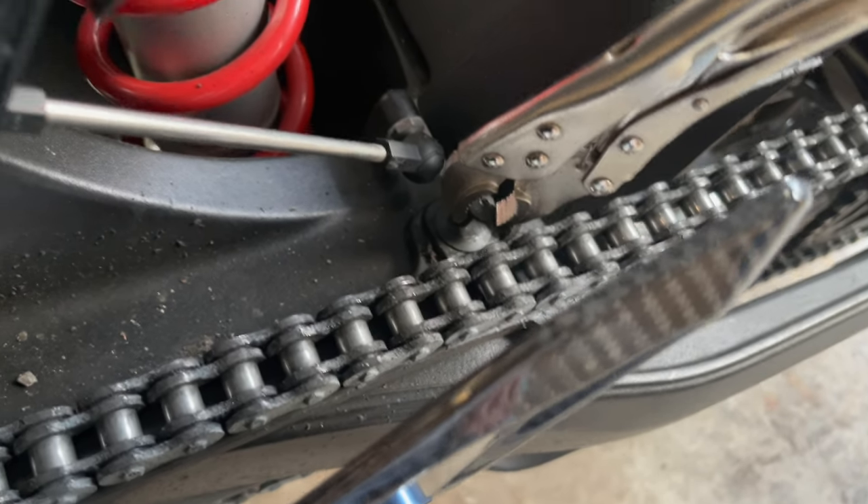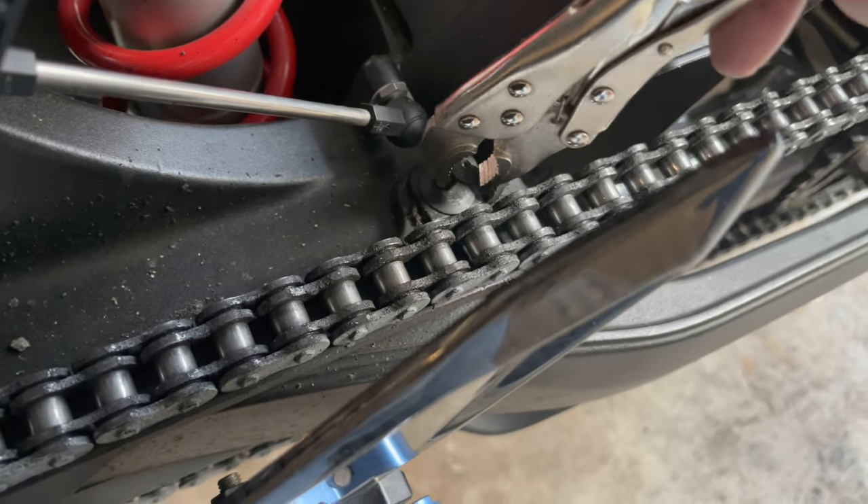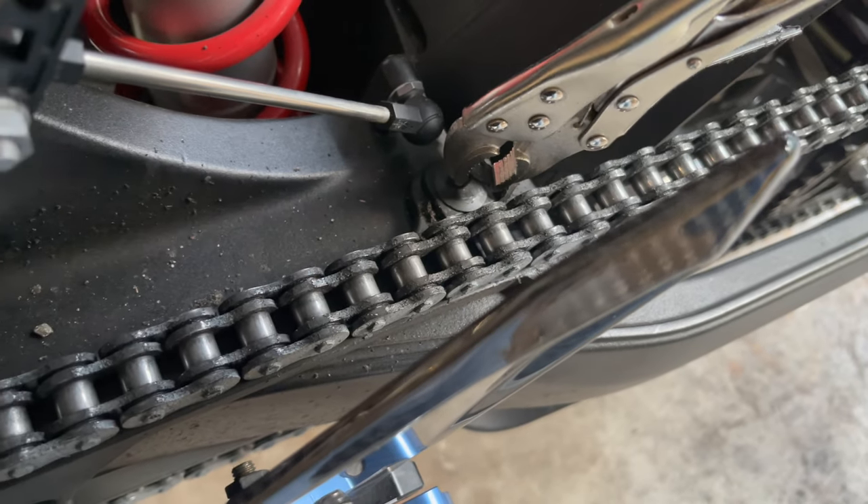Unfortunately I did end up stripping that little bolt. I just got the smallest vice grip that I could get and now I'm just going to keep turning it until it comes out.